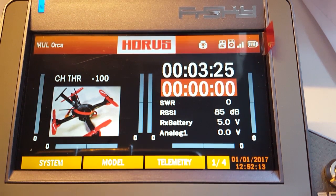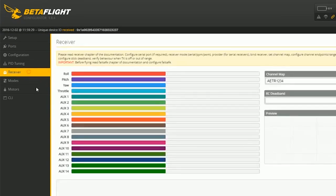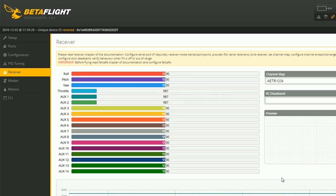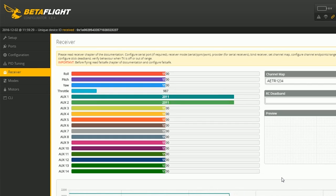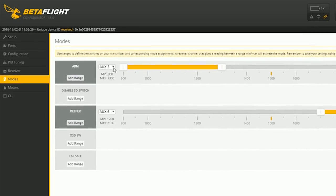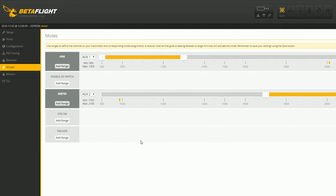Let me show you what it looks like in Betaflight. We're here in Betaflight, connecting, and on the receiver tab you can see all the normal functions, and of course you have the flight modes which is aux 1, and the beeper which is aux 2. When you go to modes you can select arm for aux 1 and beeper for aux 2. Don't forget to save.